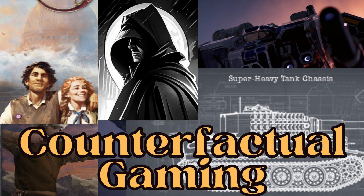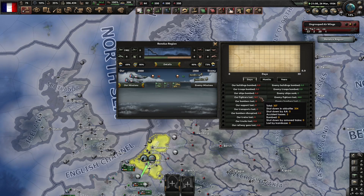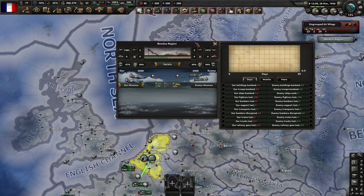Hello everyone, and welcome to another episode of Counterfactual Gaming. We are watching aircraft with self-sealing fuel tanks versus aircraft with no self-sealing fuel tanks. And as you can see, the self-sealing fuel tank planes are doing better than the non-self-sealing fuel tank planes. But what you will notice is that the self-sealing planes are not doing twice as well as the non-self-sealing aircraft.